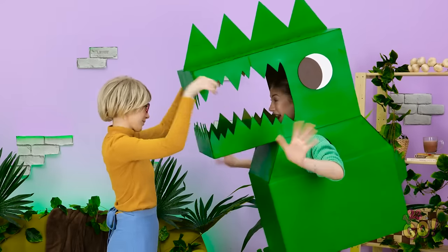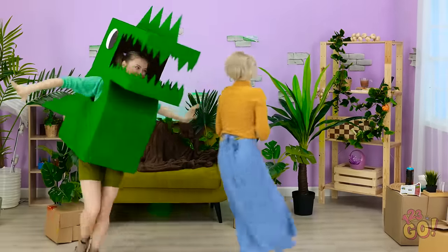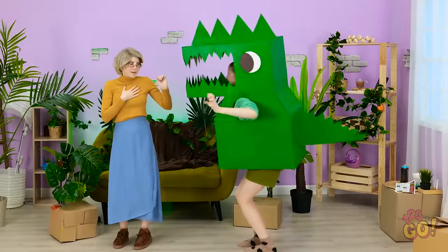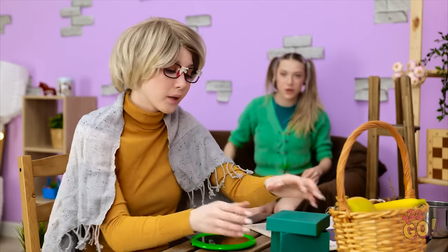Try it on, sweetie! Oh my gosh! I'm a dinosaur! Rawr! I'm gonna get you! It's terrifying. I really could use a day at the spa, but what can you do?